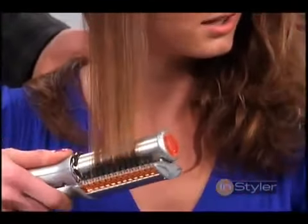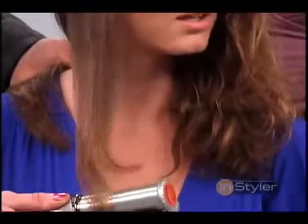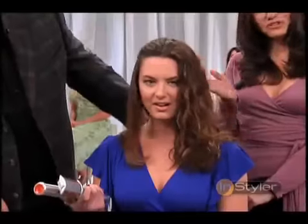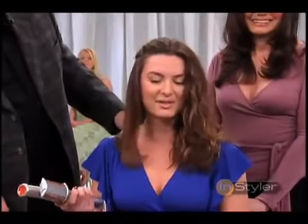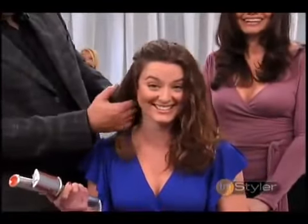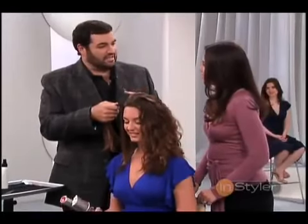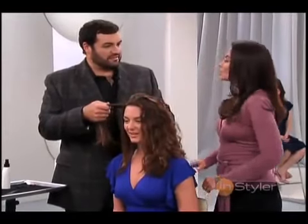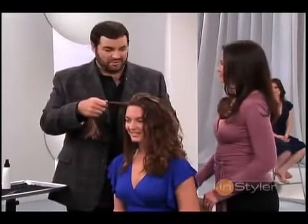Just hold it on the ends for a little bit and pull it right through. That is excellent. Beautiful. Look at that beautiful little curly flip there at the end. I just can't believe my hair can even look like this. I've been a stylist for a long time — I have never seen one piece of equipment that can do three different things. So this is completely revolutionary.